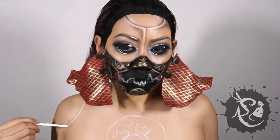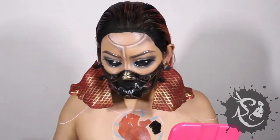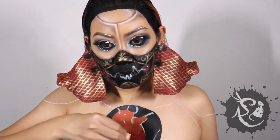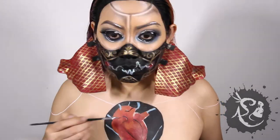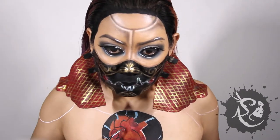Using white eyeliner, mark out the details. Fill the heart with red face paint. The cables, blue — and everywhere else in that circle, black. Add a darker shade of red on the lower half of the heart. Now for some details — draw it out with black paint. Using the platinum slide-on pencil, add on the metal parts.